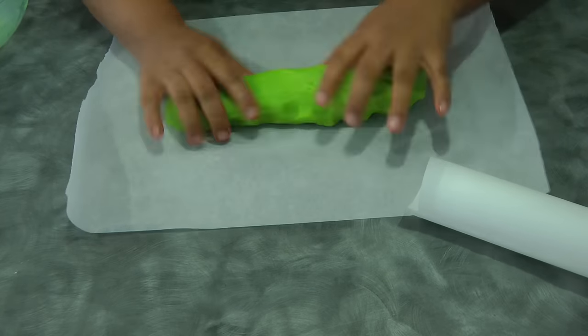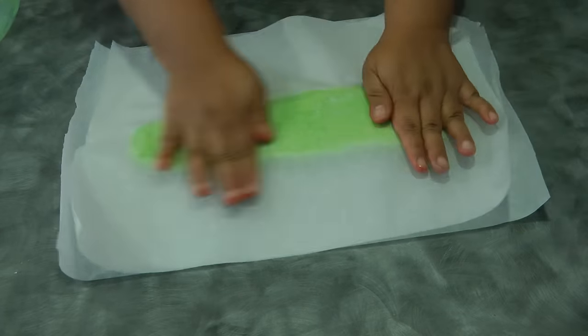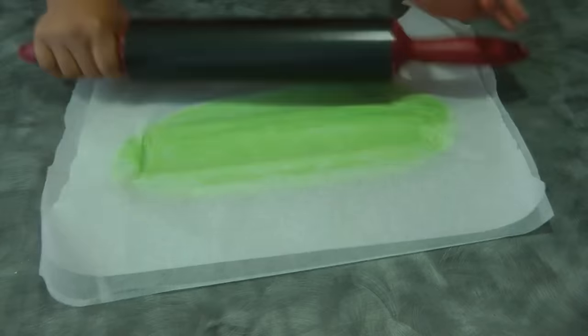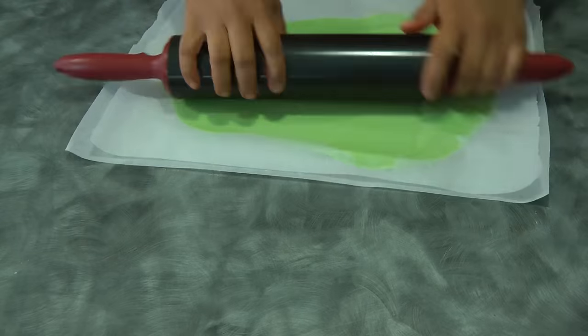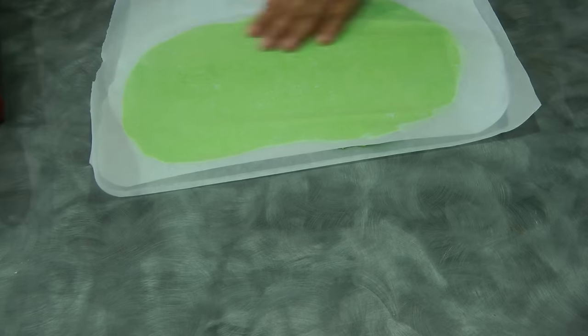Do the same process with the green dough. Just make sure it is a somewhat similar size to the red dough.